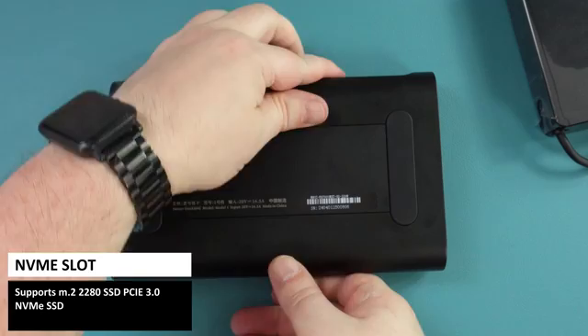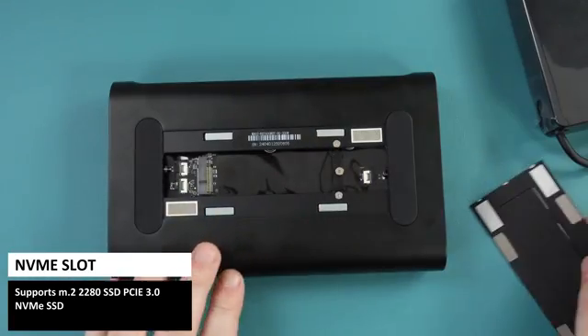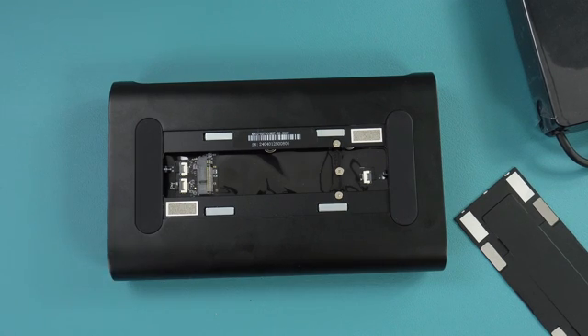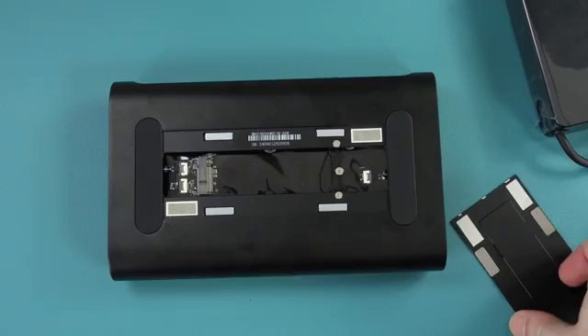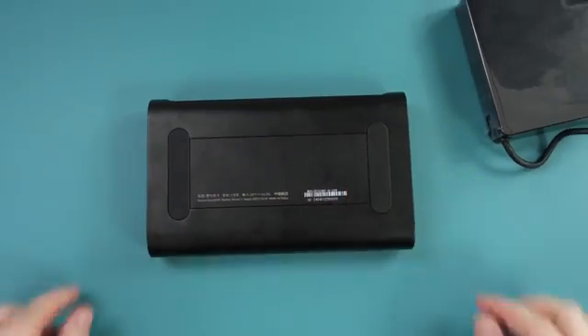The bottom has a removable cover where you can install an NVMe stick to expand your storage — it's very easy to do. Simply remove the screw, match the key up and insert it at a slight angle, push down, fit the screw, close the lid and you're good to go.